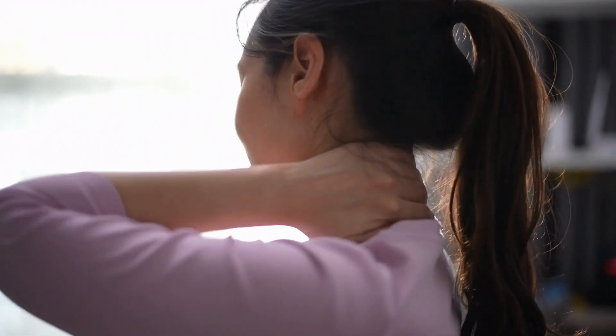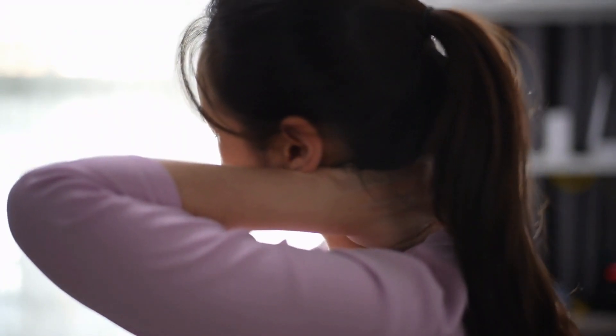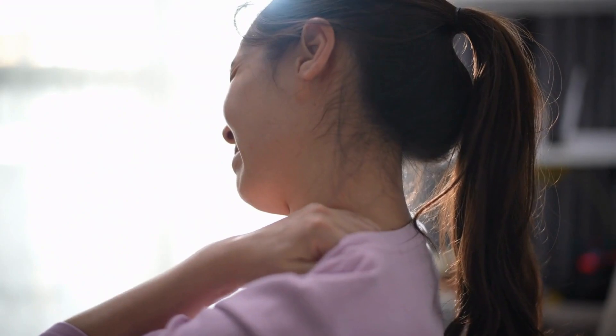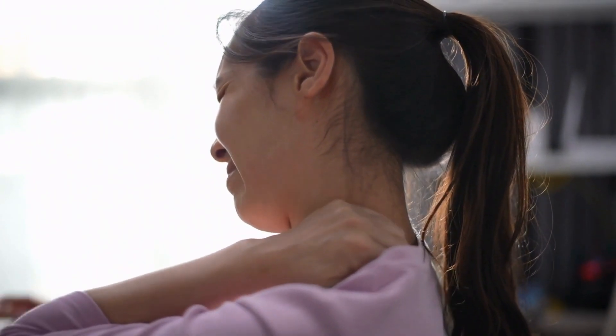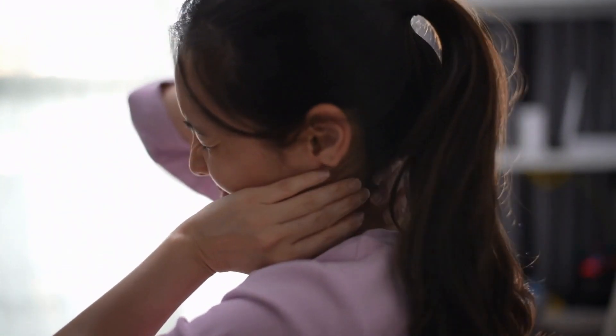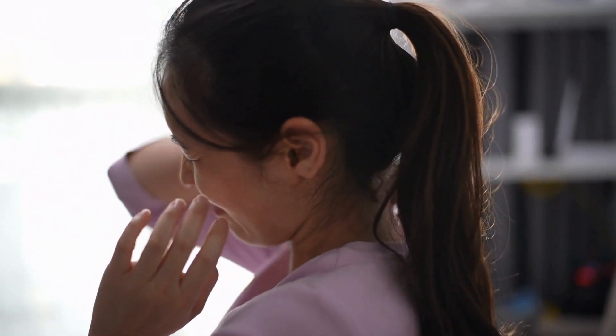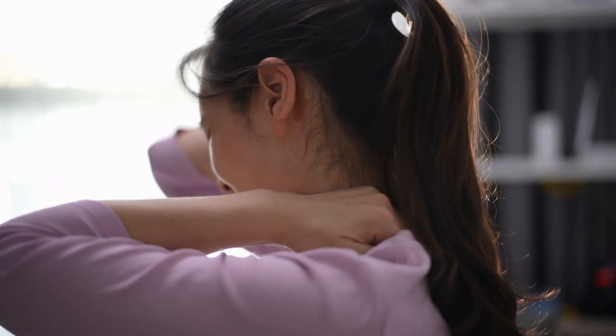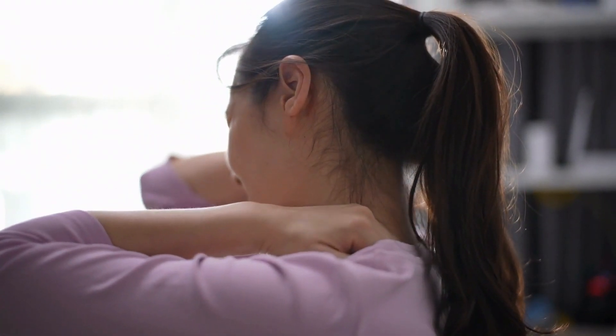PlushBeds Down Alternative Topper. The PlushBeds down alternative mattress topper relieves shoulder tension through 3 inches of microfiber fill that creates sinkage and space for shoulder cushioning. Down alternative is hypoallergenic with a similar feel to natural down, and the 400 thread count cotton cover is breathable and moisture wicking.